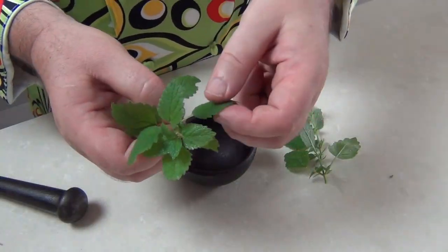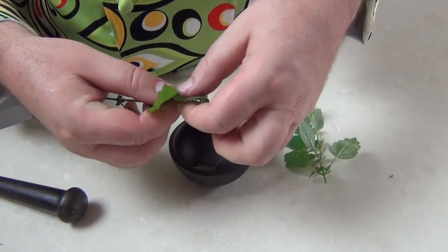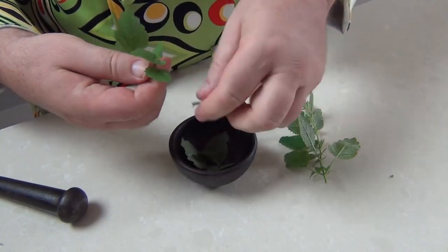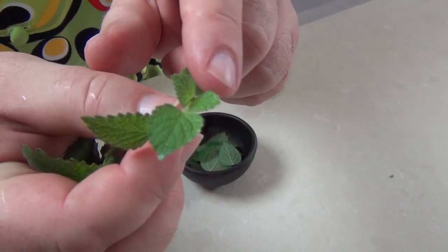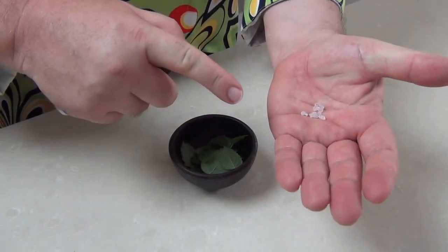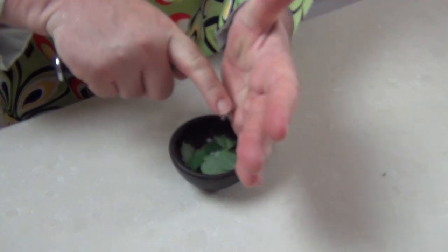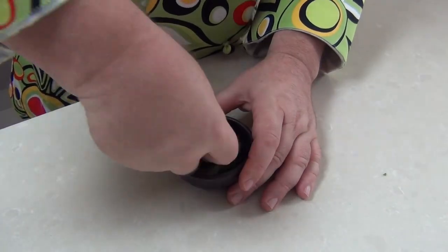I've just rinsed the plant off to make sure there are no impurities and to make the leaves a little damp. I'm going to break the leaves off and put them into a mortar bowl. The lemon balm plant, as it implies, has a beautiful citrus smell to it, and if you look closely at the leaves they have a slightly furry surface to them. Then we take a little rock salt — just a tiny amount — which is going to help grind this into a paste. Drop that on top of the leaves.